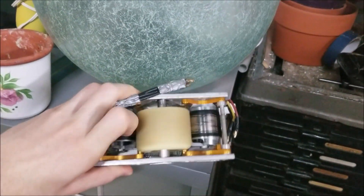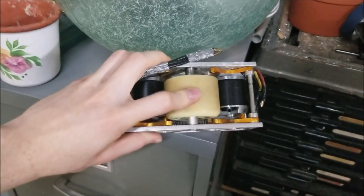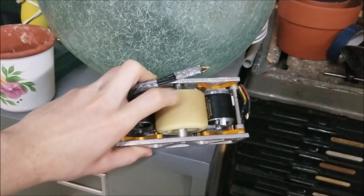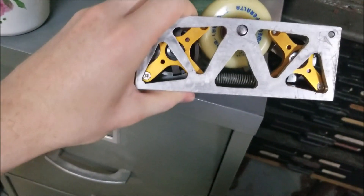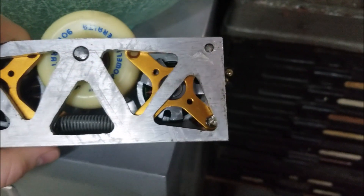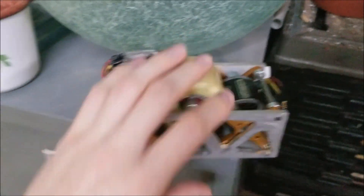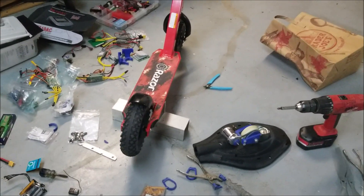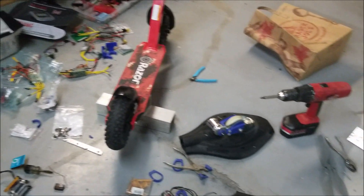I'm going to go with a friction drive mechanism first. I basically just have two motors with the outrunner rotor spinning right up against the wheel. I know it looks like a terrible idea, but it kind of worked pretty well. I use springs to spring-load it against the wheel so it can absorb a little bit of impact — if rocks or pebbles get through, it just pops out and sucks back into the wheel. I'm trying this first because it's the easiest and uses less hardware.